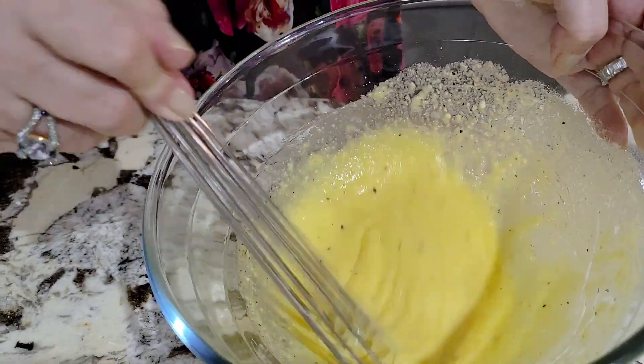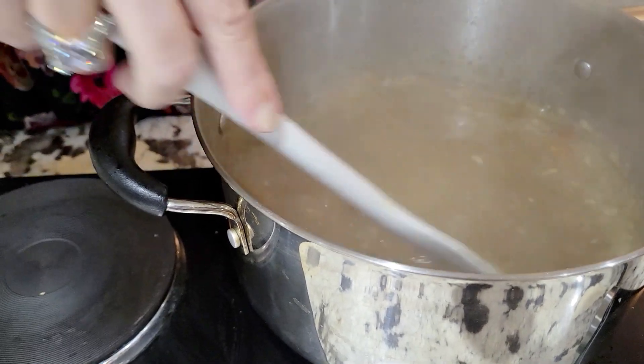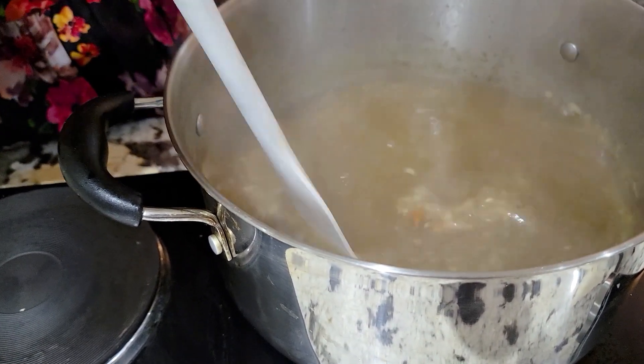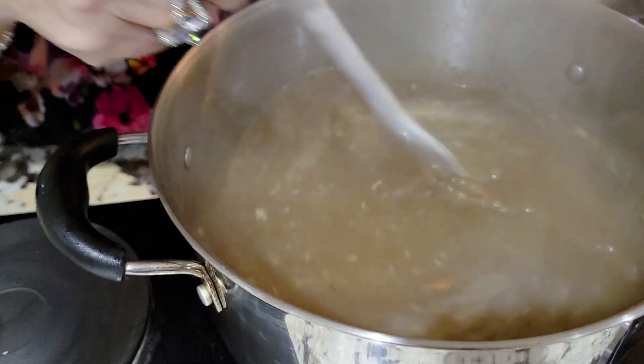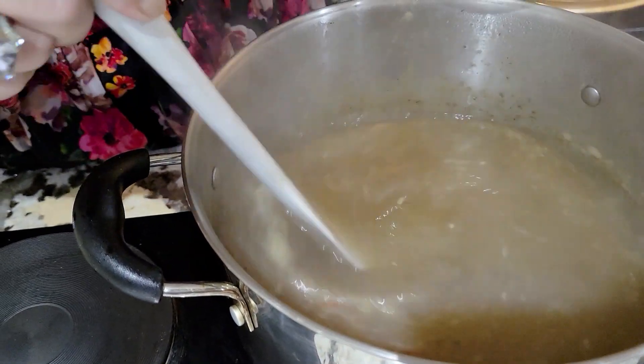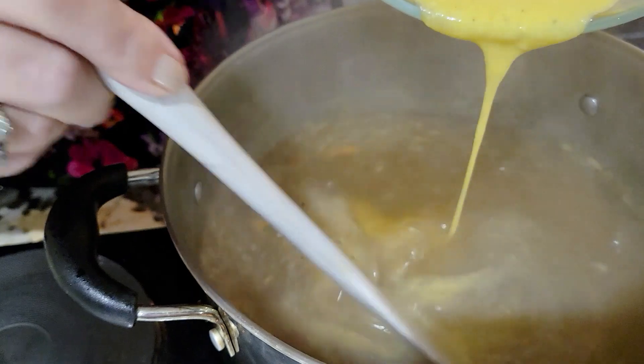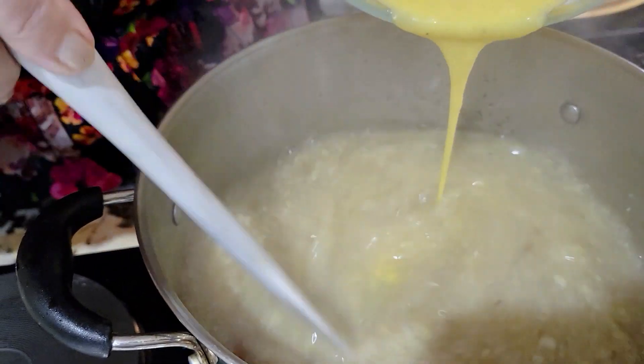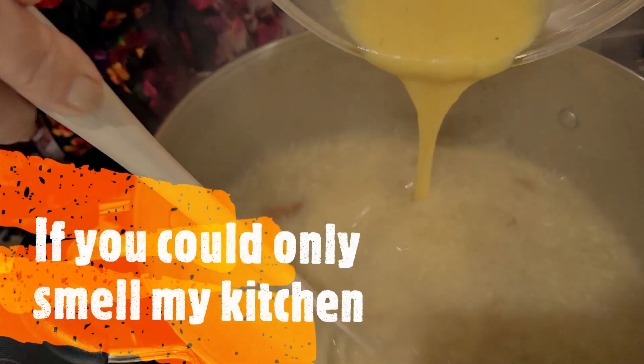I'm going to give this a final mix. Now we're ready to add the stracciatella mixture to the broth. It's very important while it's pouring in that you continuously, continuously stir. This is what you want — there's your stracciatella.